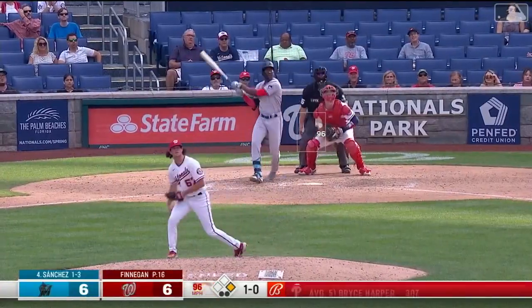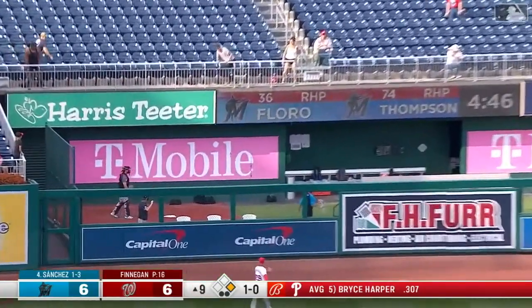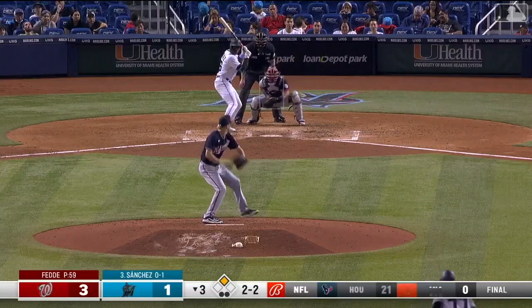Pitch from Finnegan is in the air, out toward left — this one is gone. Home run, Jesus Sanchez, and the Marlins take the lead in the ninth inning.